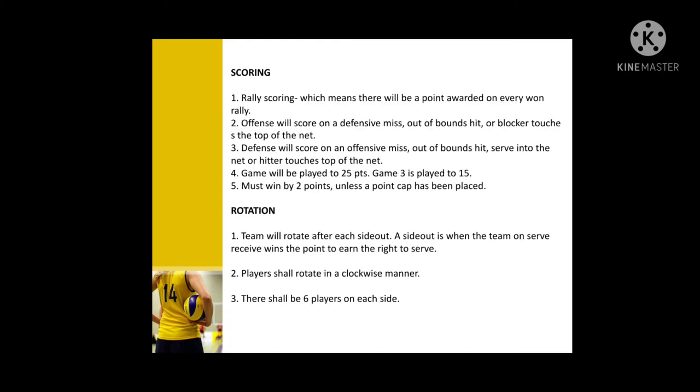Scoring: rally scoring means there will be a point awarded on every rally. The offense will score on a defensive miss, out-of-bounds hit, or if the blocker touches the top of the net. The game will be played to 25 points. Game three is played to 15. You must win by two points unless a point cap has been placed.